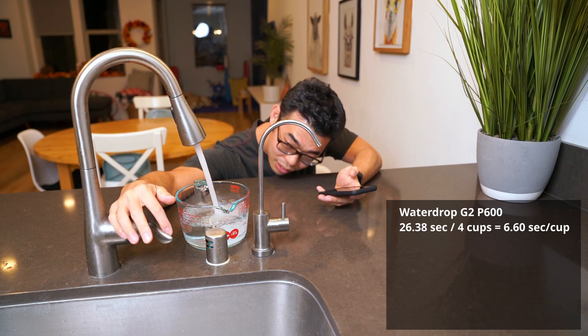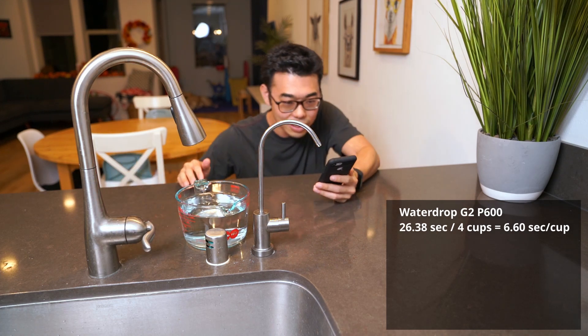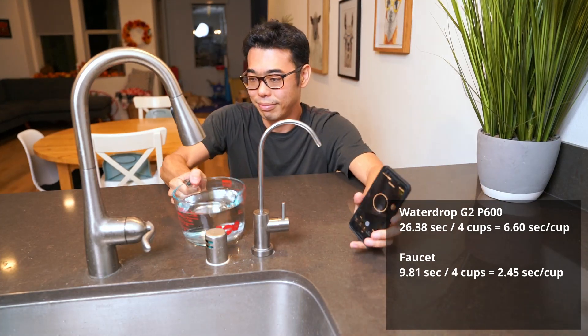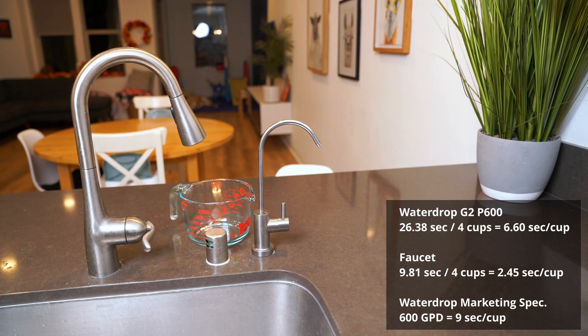Two cups. Three cups. All right, that's 9.81 seconds. One, two, three cups.